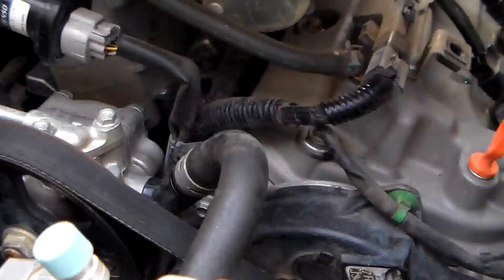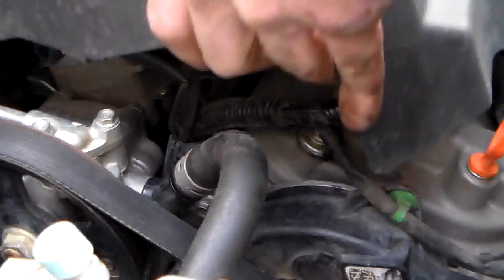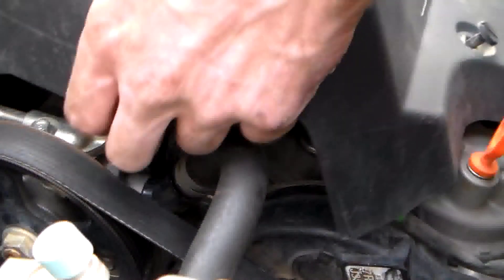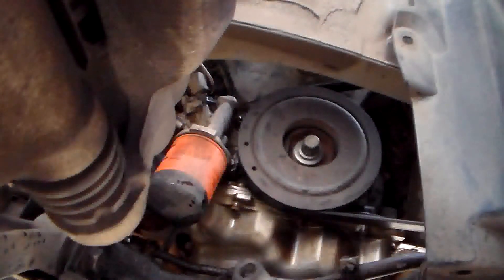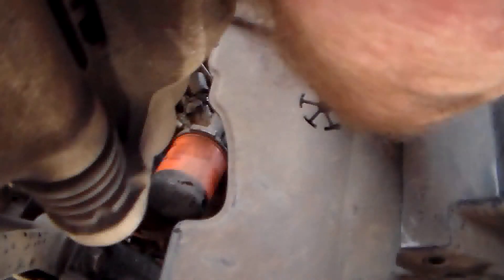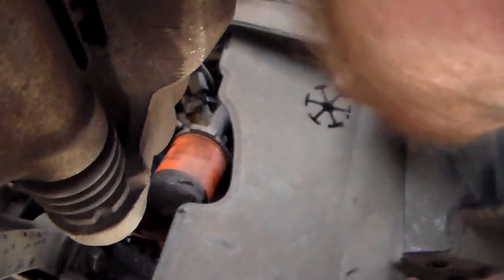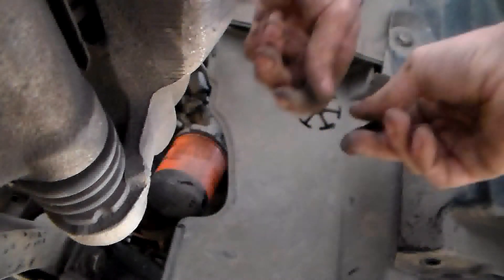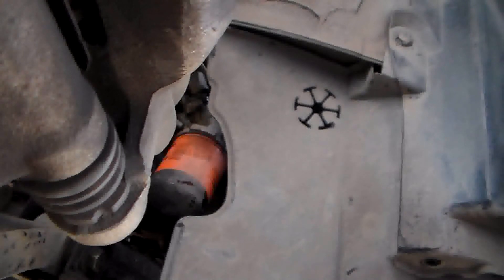Put our cover back on top of the engine, let it down off the jack stands, and fill it up with coolant.